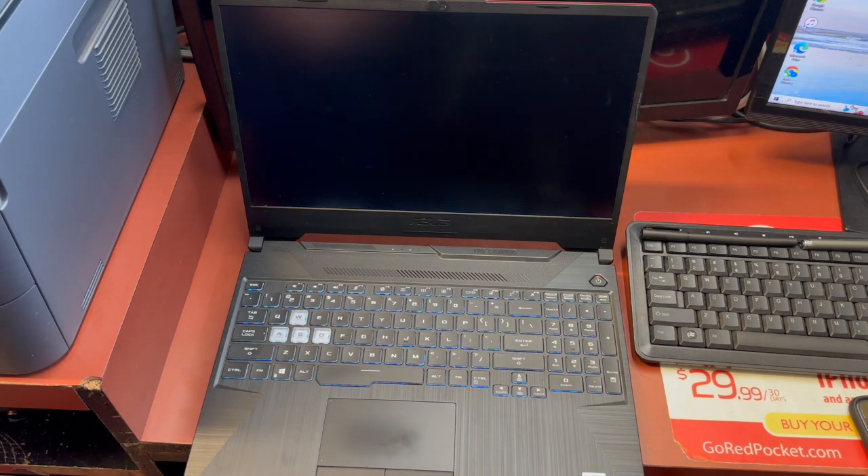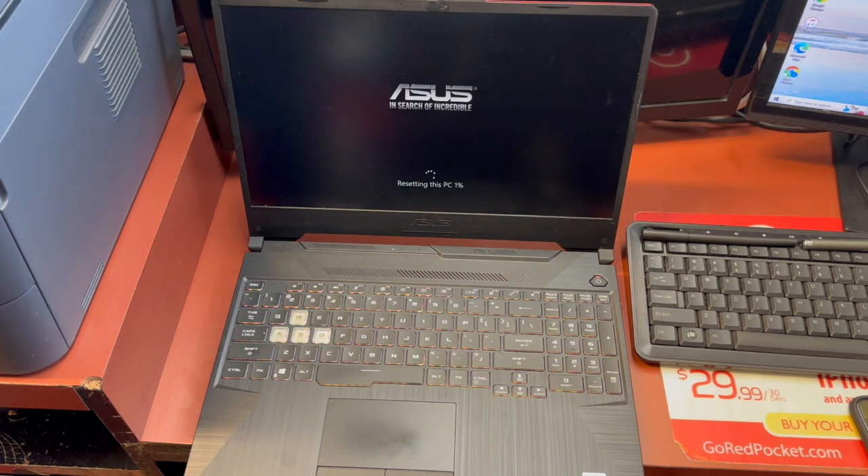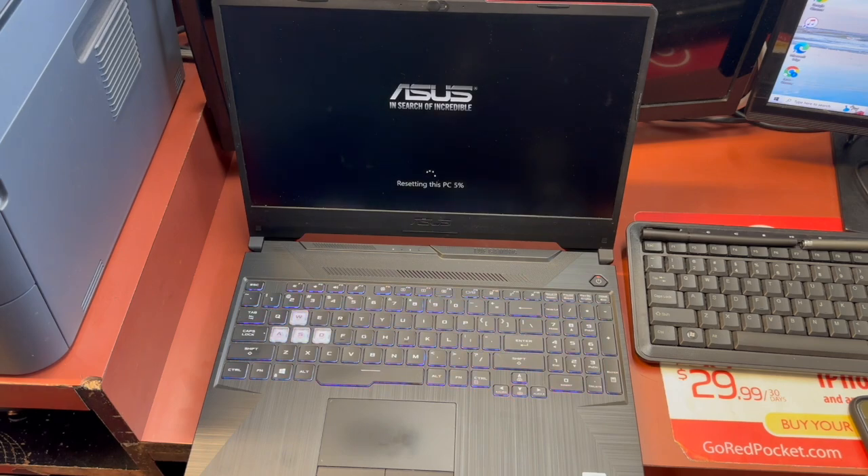Once you hit Reset, it will start resetting your PC. This can take anywhere from 10 minutes to an hour or maybe longer, depending on how much storage you have.